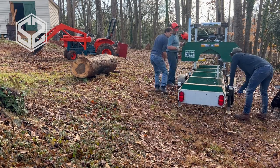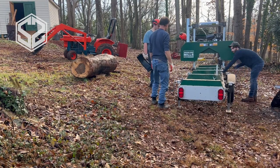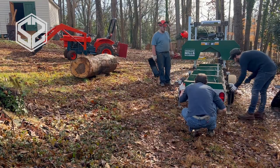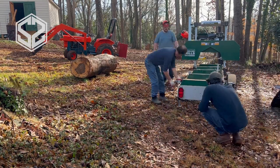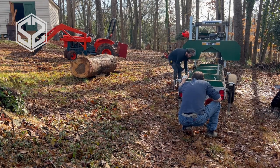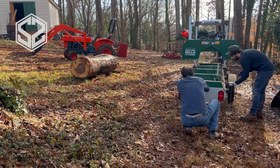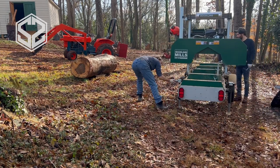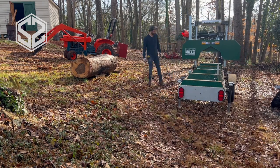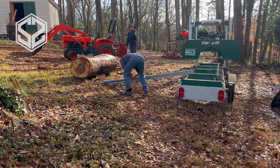The problem with a log this size is I cannot lift it with my tractor, so we're going to have to figure out a different way to get it up onto the sawmill. After we level this out, we're going to build some ramps using some wood to roll that log up on top. The first step is just making sure the sawmill is level and not tilted on any corners. We're on quite a bit of a hill here, which will actually help us — it won't be as steep to roll the log up, so it's going to work in our favor.